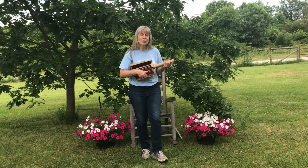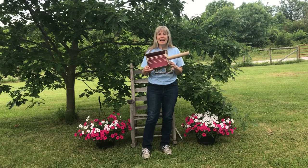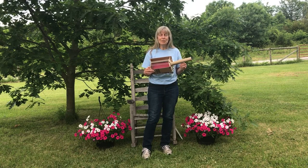You can pause the video now if you'd like. Go find a cardboard box and some rubber bands, put your guitar together, and come back and play with me.